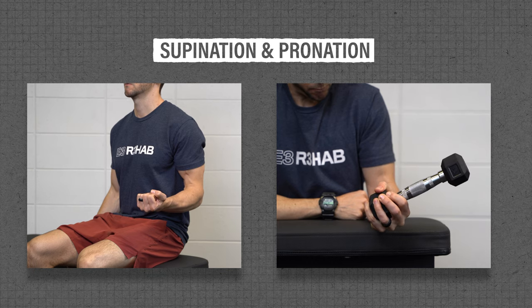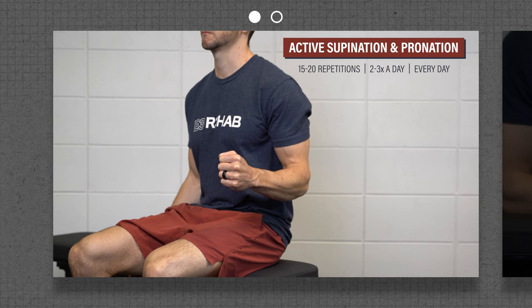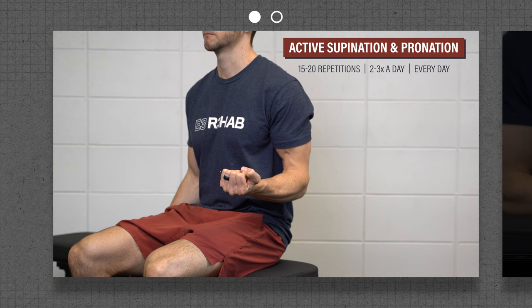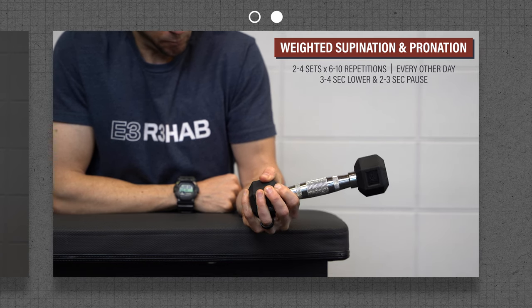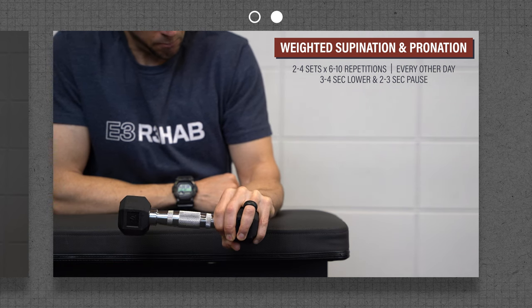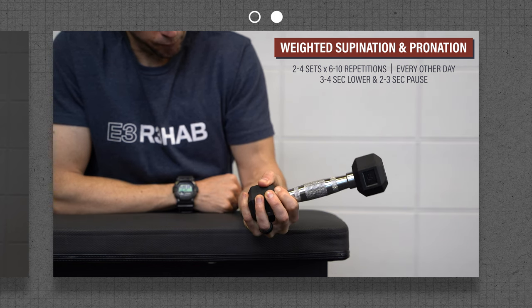And finally, for supination and pronation, here are two options. First, active range of motion: with your elbow at your side and bent to 90 degrees, rotate your palm up, and then slowly turn your palm facing down as far as tolerated. And second, resisted range of motion: hold a stick, hammer, or the bottom of a dumbbell, and slowly rotate your forearm in one direction, and then slowly rotate in the other. Pause at your end range for two to three seconds during each repetition.